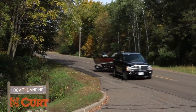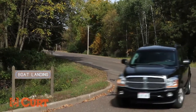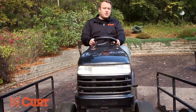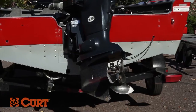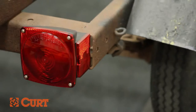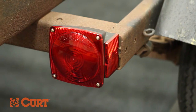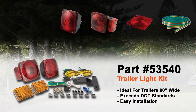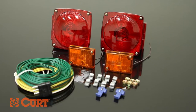We work hard to play even harder, and trailer wiring problems have no place in our busy schedules. Get in gear and get ready to get back on the road with your boat or utility trailer. Curt Manufacturing provides an excellent variety of trailer lighting products to keep you and your family towing safely. Our trailer wiring kit gives you everything you need to revitalize the wiring system of your boat or utility trailer.